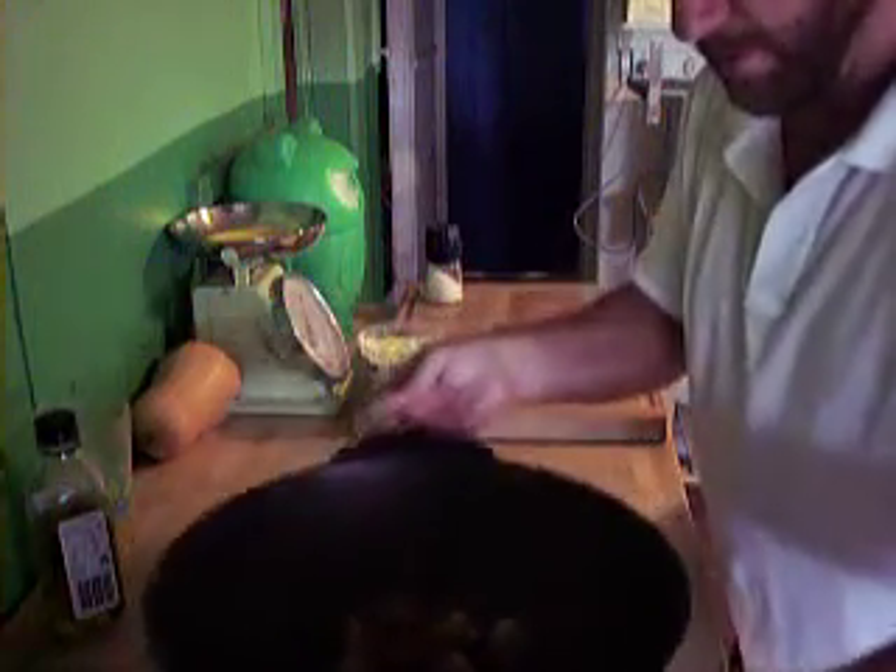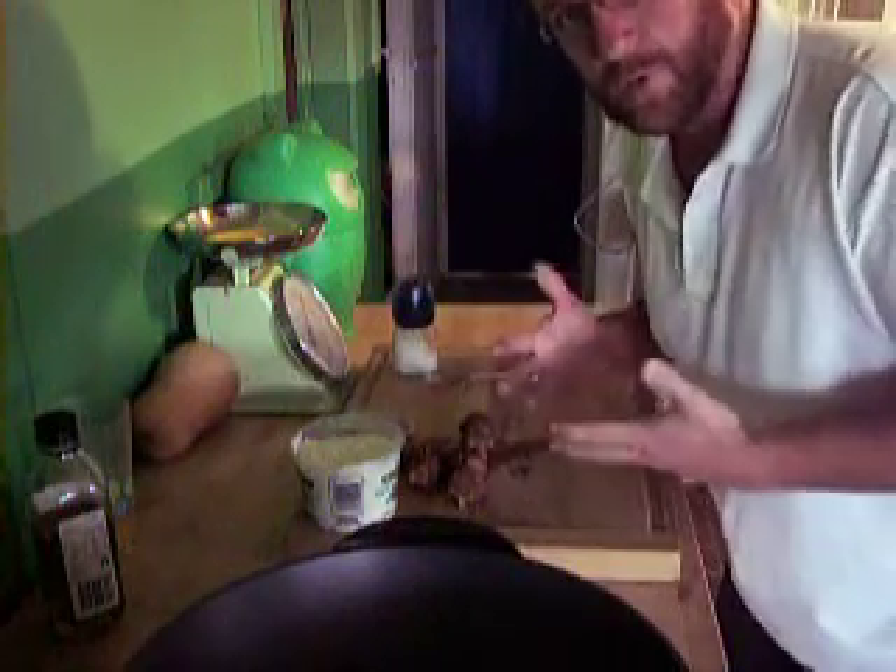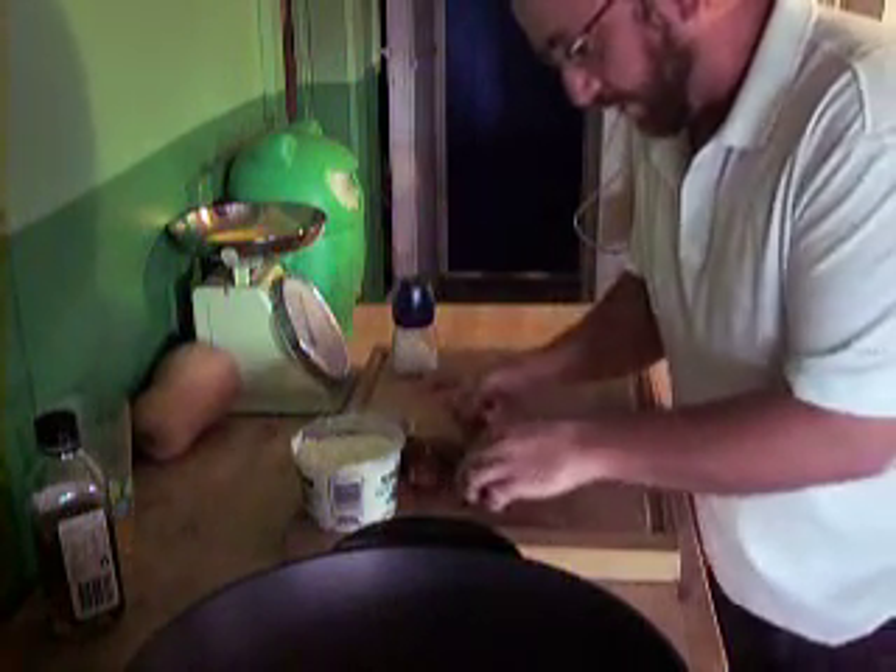I'll just move these aside for a sec while they cook. And these are the ones I've done. If you can put them on some paper towel to absorb some of the fat, that's a good idea — but I haven't got any.